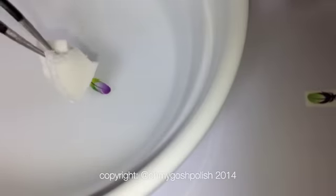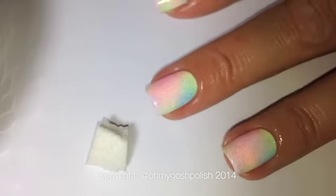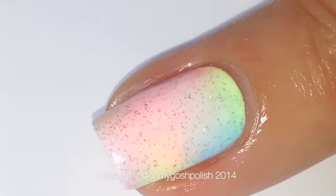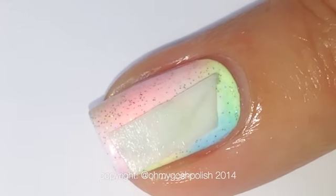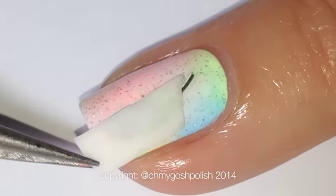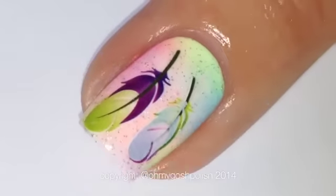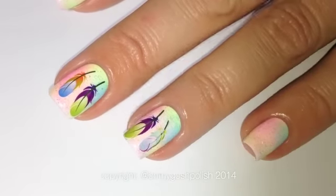I actually put one on my nail upside down, which is why one of them has a really muted color — I put it on back to front. That's what it's supposed to look like if you put it the right way around. The mistakes I make, I don't do them on purpose — they just seem to happen.